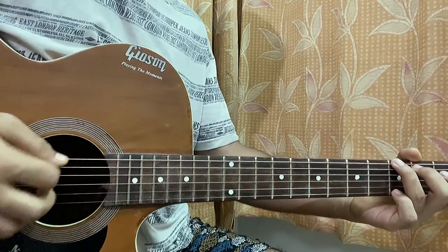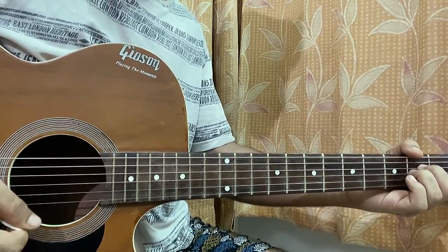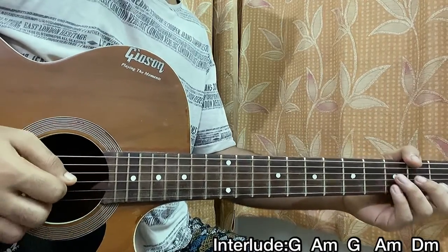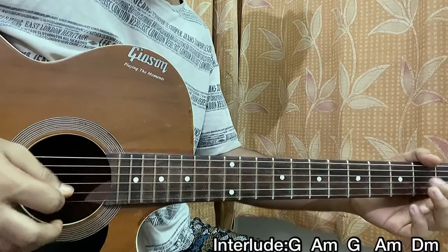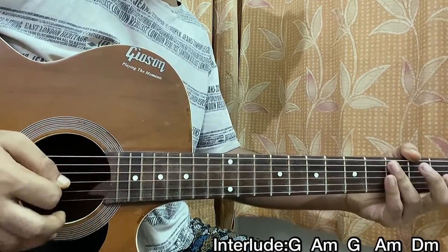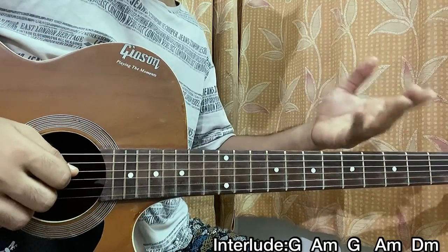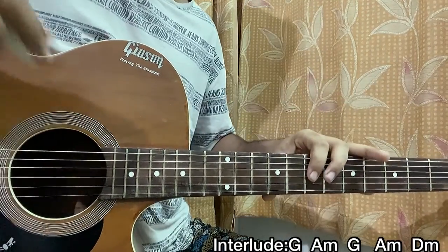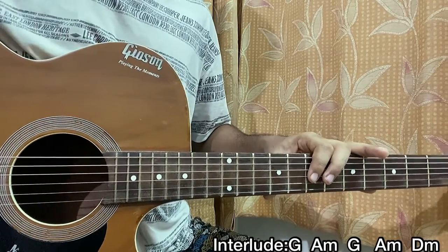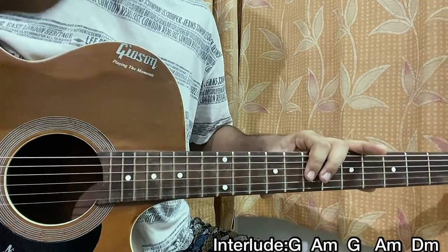Then we have the part after that, which is G, A minor, G, A minor, and D minor, and we have one instrument going on top of that. I don't remember that part properly, but just listen to the song and you can figure it out — it's not actually that important. And guys, that's the whole song. I hope the video helped you all — let me know how the lesson was, make sure to subscribe, and bye!